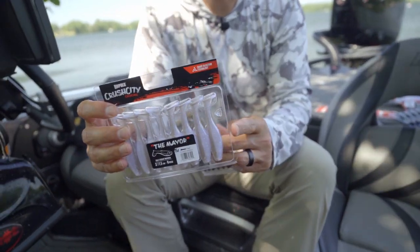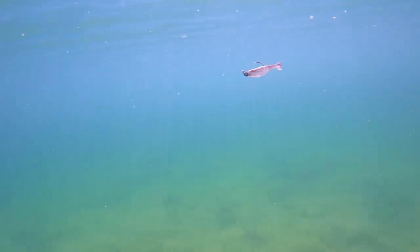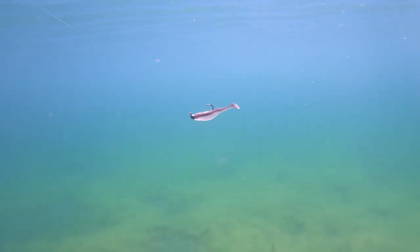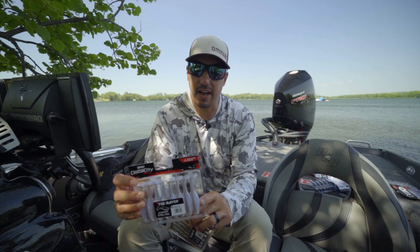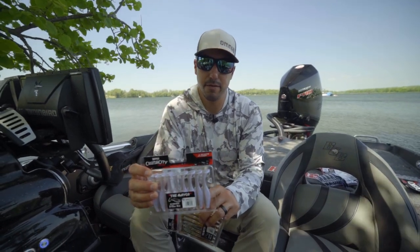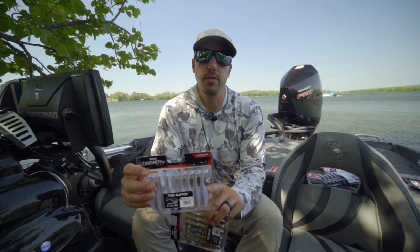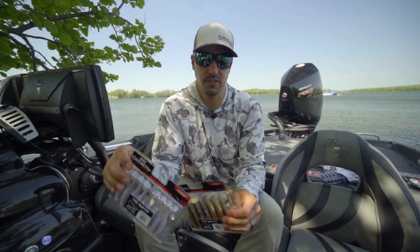I like to throw the smaller one on more of a swimbait head for smallmouth and largemouth when I want a smaller profile. This is a great smallmouth size. I love to throw it in zero to five feet of water up on those shallow flats, and you can slow roll it over those deeper humps too if those fish are suspended up a bit.